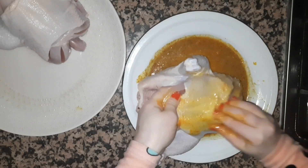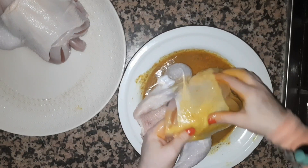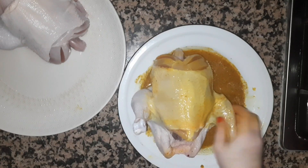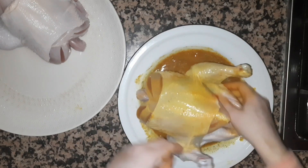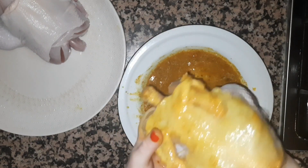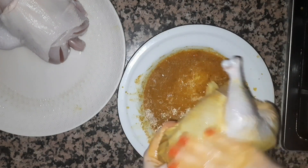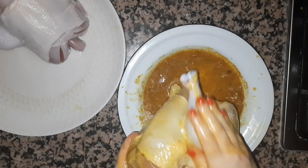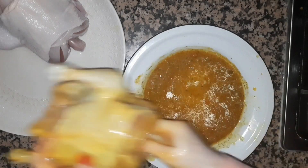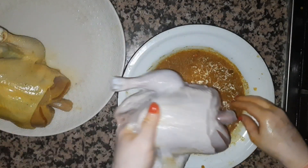Let's put the water in. This is the best part of the dish.